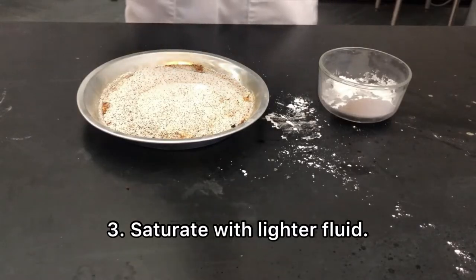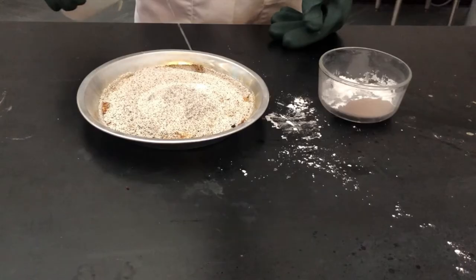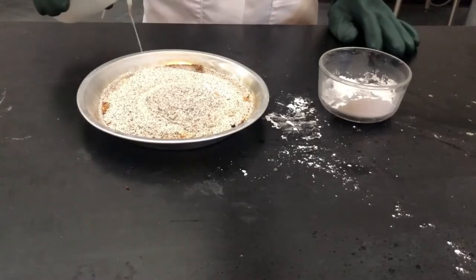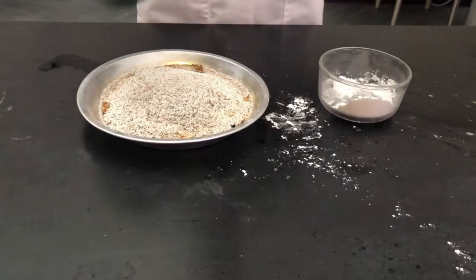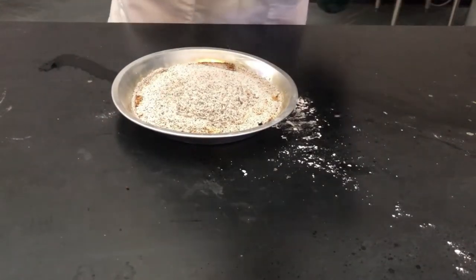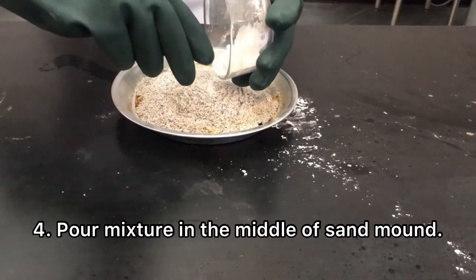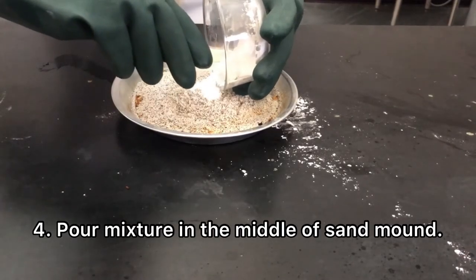Now next, you're going to take your lighter fluid and you want to get a nice saturation in the middle of your sand where you made that indentation on the mound. I'm using denatured alcohol, but lighter fluid is recommended for this experiment. So once you put a good amount of lighter fluid in the middle of your sand mound, you're going to take your baking soda and powdered sugar mixture, and put as much of that as you can right in the middle of your mound where you made the indentation with your finger.